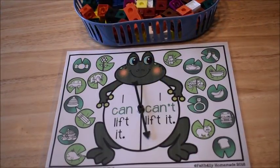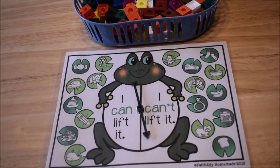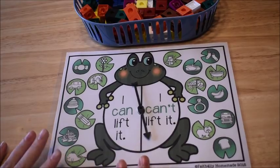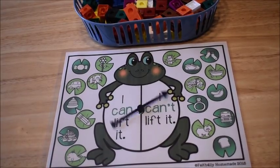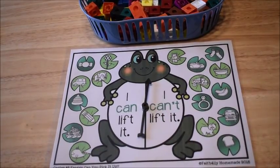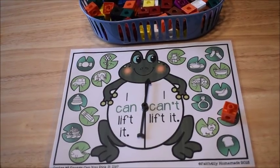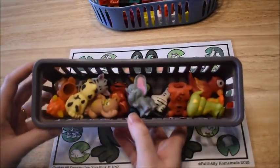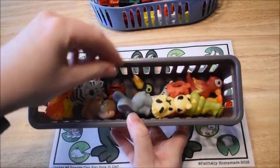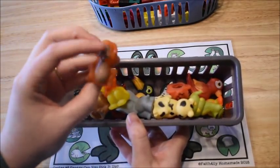This activity is called 'I Can Lift It / I Can't Lift It' — now we're moving into measuring weight. Some of these activities measure length and height, and some measure weight. The student spins a spinner — if it lands on 'I can't lift it,' they look at their mat and cover an object they cannot lift. I can't lift a school bus, so I'll cover that with a manipulative.